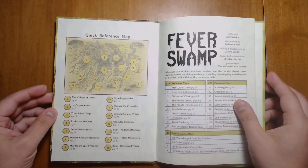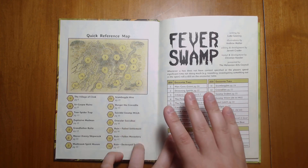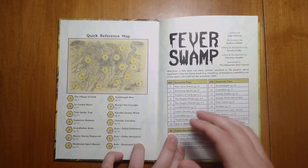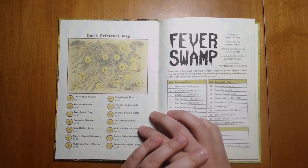As you can expect from the title, it is all set in a swamp. And here we have the hex map. I love the map making here — I think it's a really great way to draw a swamp. It really gives you a sense of the wet and the slog that you're going to have to go through in order to explore this place.